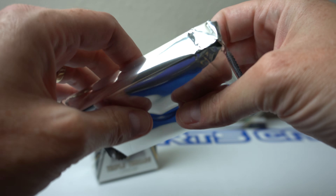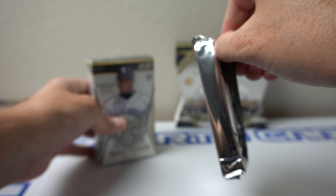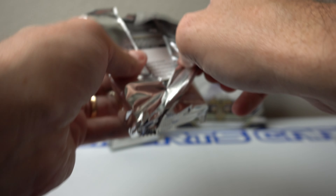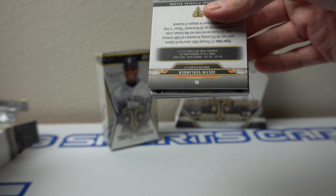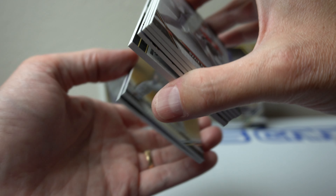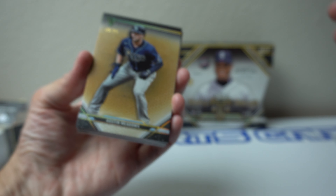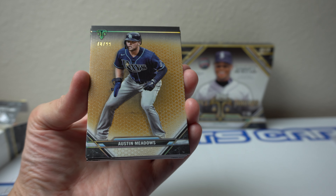They are likely expired or about to be expired. So far, so good — just feels like a normal pack. Here we go, wish me luck. Always loved me some Triple Threads. Feels thick. It's got a thicker card on the back, nothing too crazy though. All right, let's take a look at this. Get set up over here.